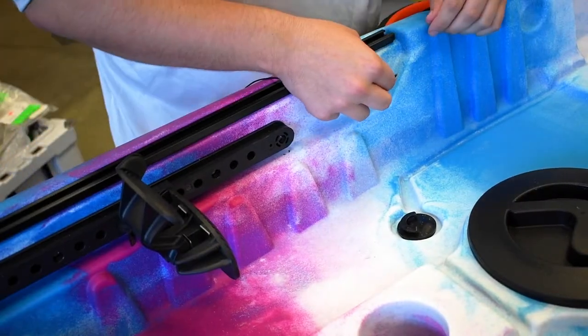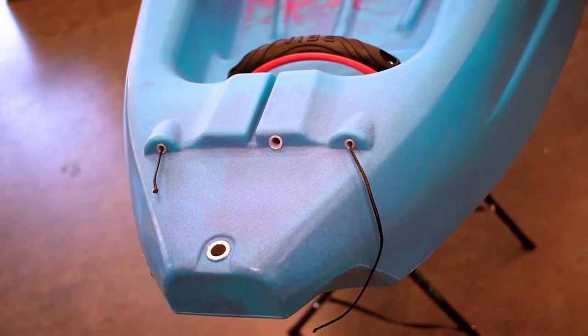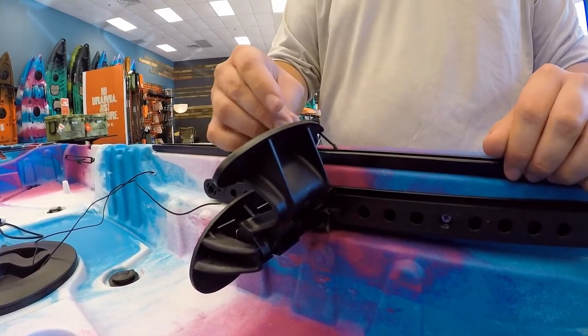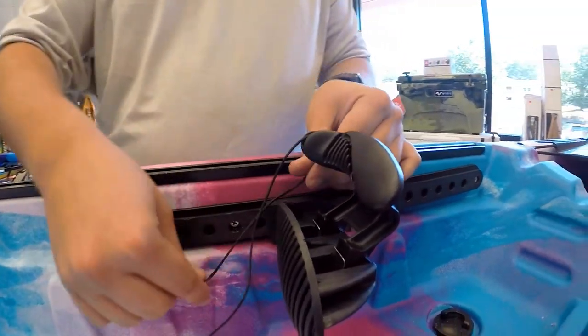After the toe rockers are on, you're ready to run your steering cables through to the back of the boat. Then feed the cable through the top of the toe rocker, then back around and under using the groove on the foot brace.